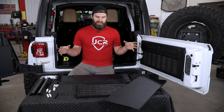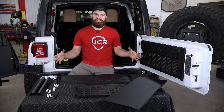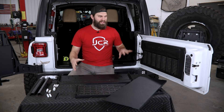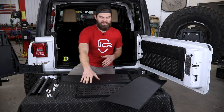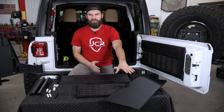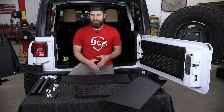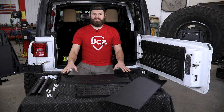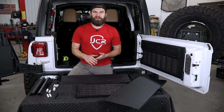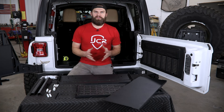To get started, I have everything laid out that you should receive with your product. We've got a few different pieces that are going to assemble as the frame for this table, as well as the table and Molle panel platform itself. So that's going to be two pieces that we can set off to the side as we get started, because we will begin with the assembly of the frame. We'll go over all the hardware in detail throughout the video.